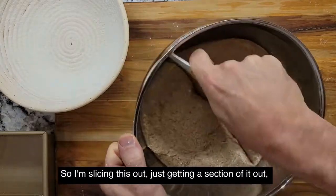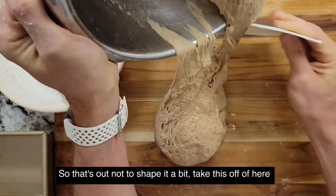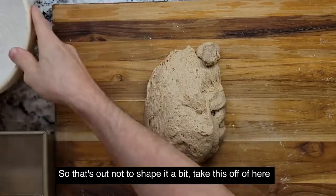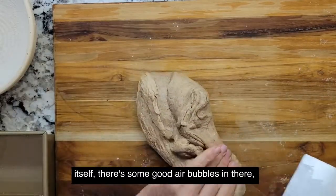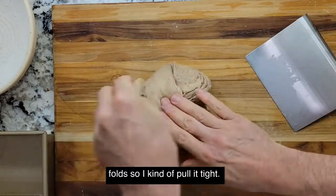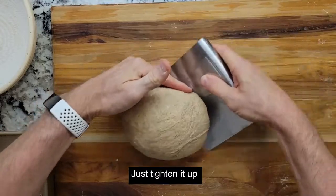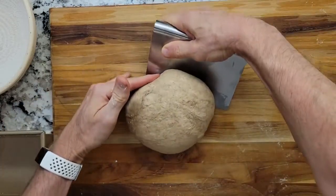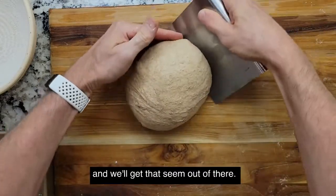We're going to let this rise. I'm slicing this out, just getting a section of it — trying not to puncture and get all the air bubbles out. Now to shape it: pull it again just like earlier, pull it onto itself. There's some good air bubbles in there. Pull it back — a lot of people do stretch and folds. Kind of pull it tight, get the seam there. It's a lot more cohesive. Now just tighten it up — that tightens the outside of it. Get that seam out of there.